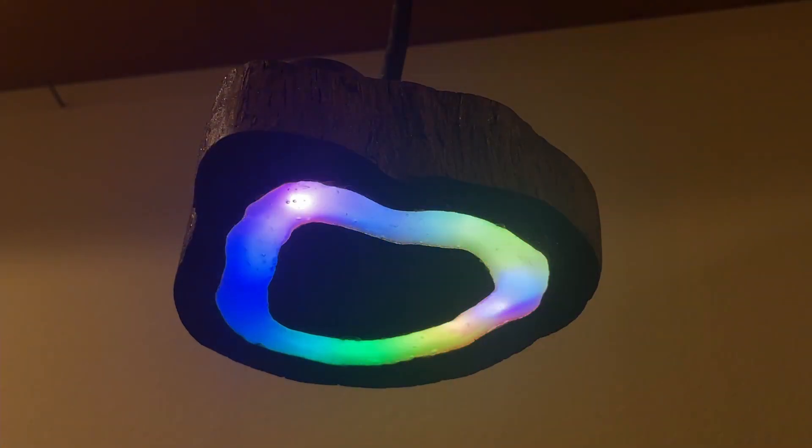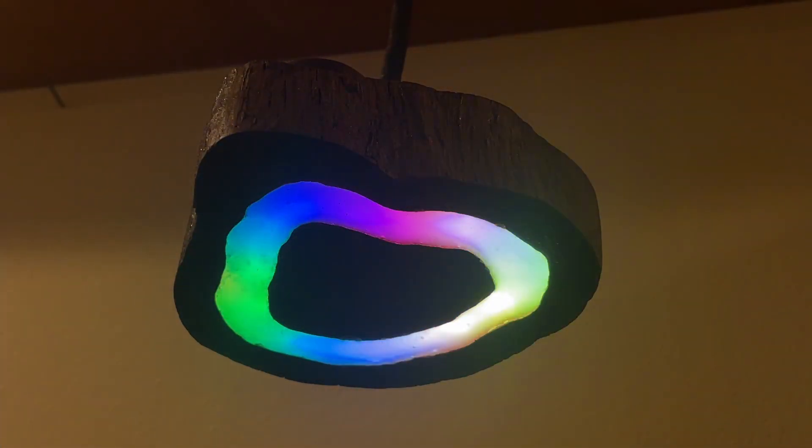So those are my tips for using hot glue in your projects for LED light diffusion. I'd love to see your comments for feedback on how it works for you, or if you have anything else you'd like to add.